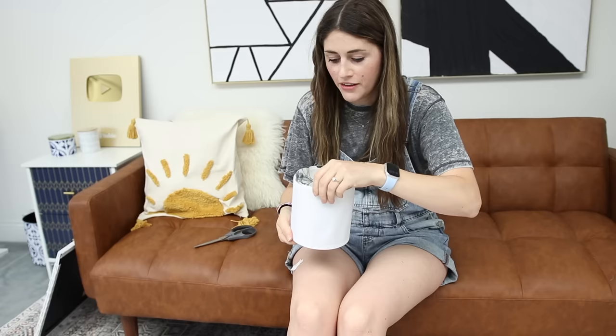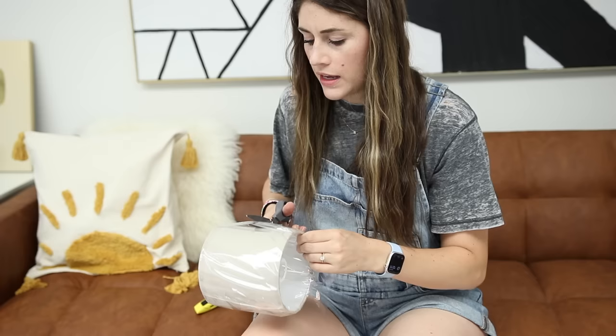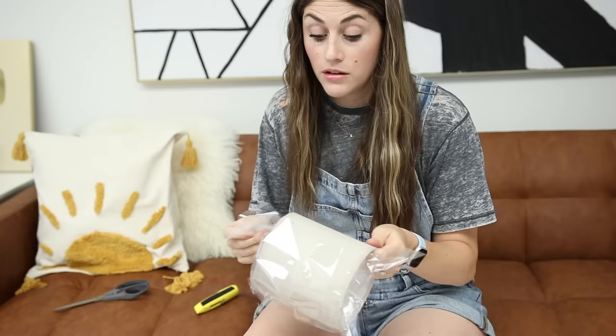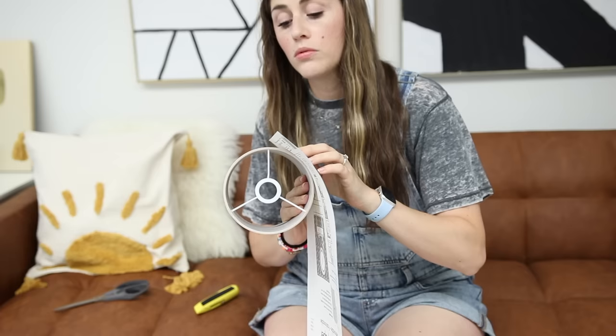I haven't trimmed it yet, but that is going to be cute. We're going to do one more lamp where I'm going to cover the entire lampshade, mostly just because I want another excuse to use my palm tree wallpaper. I was really wondering if this is actually going to stick — will this stick to fabric? I don't know. We're about to find out.